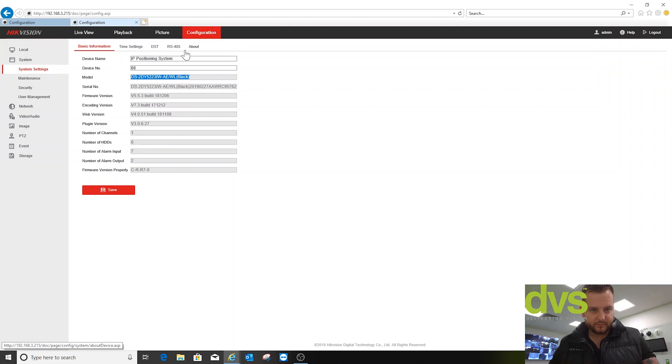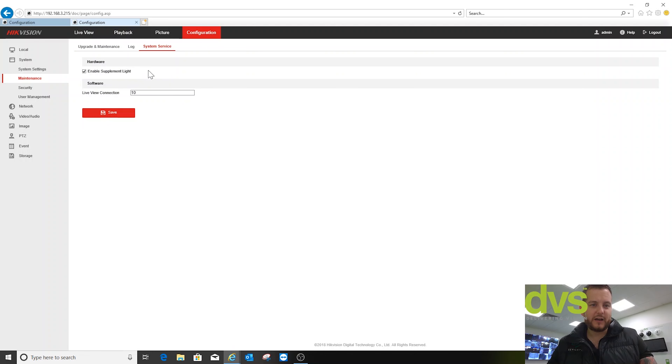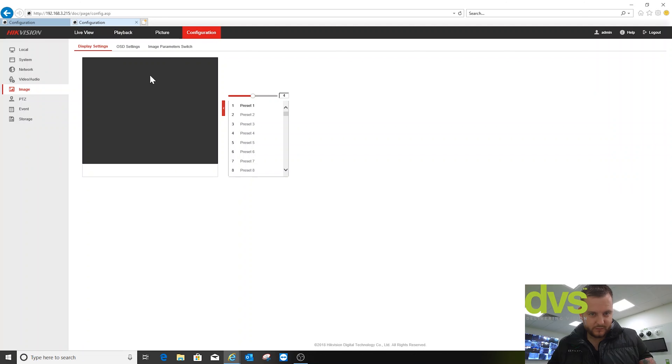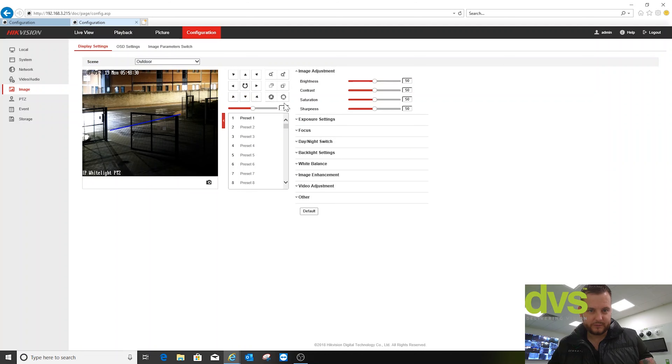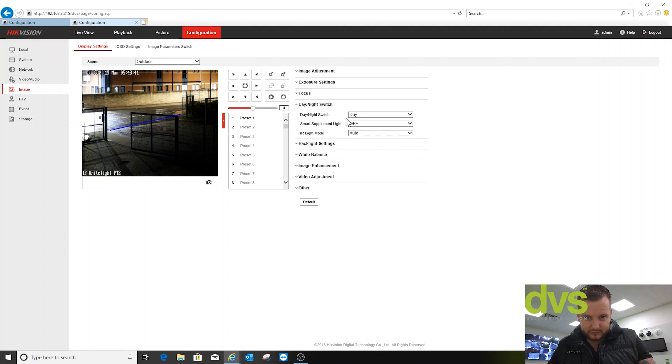You can turn the IR on and off as you would in any PTZ, but under image — IR mode is set to auto. But I can change that — I put it into day mode because it is a dark fighter and I have the white light, but I can change that back to auto or night.